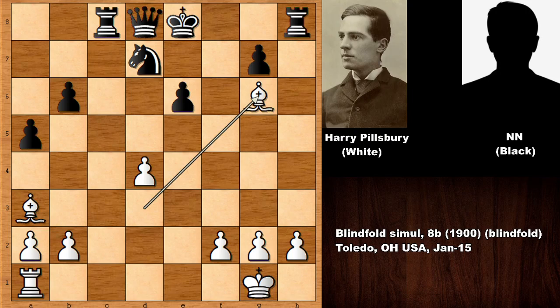Blindfolded, Harry Nelson Pillsbury had a third eye — his photographic memory. I hope you have enjoyed watching this chess game and I hope to see you next time with more instructive and beautiful chess games. Take care, stay safe, and bye bye.